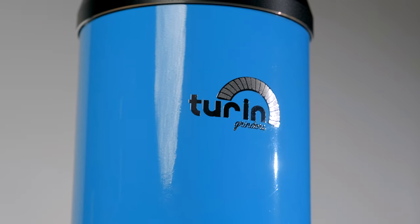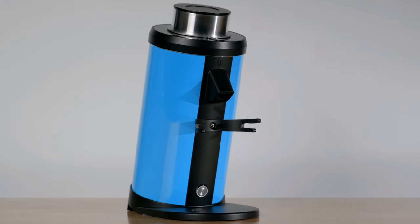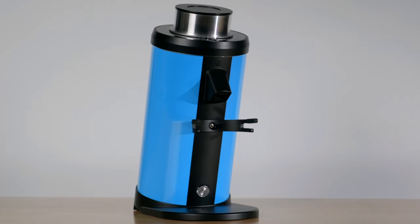Today we are talking about this grinder, the Turin DF-64. This is the newest version of the DF-64 — it's the V4, I believe. I want to point out right in the beginning that this grinder has been around for a number of years.